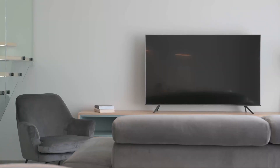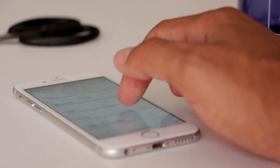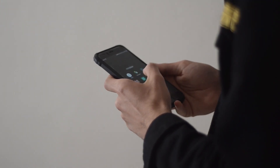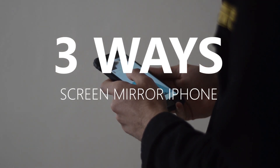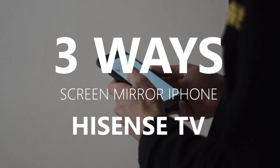Some of the newer TVs that are coming out have a built-in way of mirroring your iPhone to the screen, but not all TVs have that capability. So in today's tech video, I'm going to show you three different ways of how to screen mirror your iPhone to any Hisense TV.